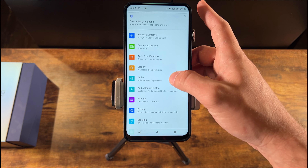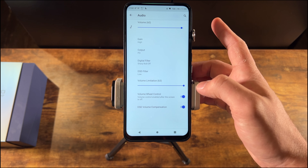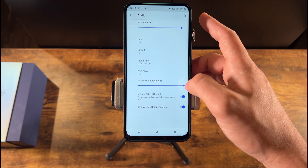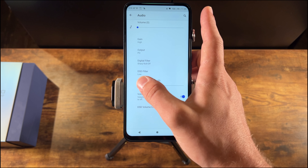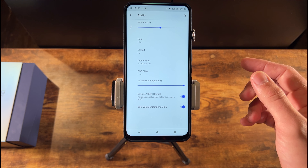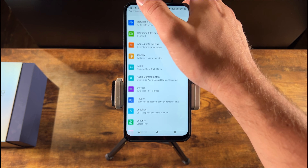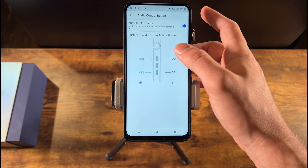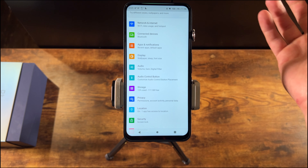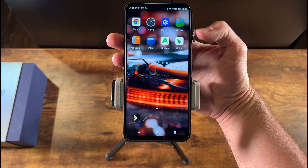Under the audio settings you get DSD filter and volume compensation options, as well as volume limitation. One notable thing on iBasso players — both the 300 and the 320 — is that the volume is a 64-step system, from 0 to 63. That's been a little confusing for some folks, but it's working as designed: 63 is the maximum. You can also disable the volume wheel and audio control buttons when the screen is off — useful if you're going for a walk or exercising with the device in your pocket. Overall, this is a really snappy, easy-to-use device.